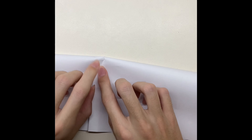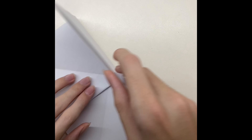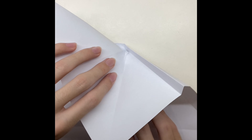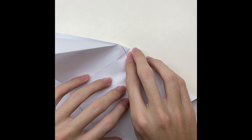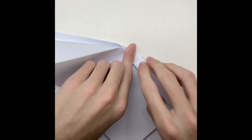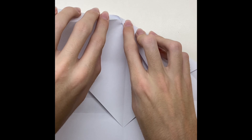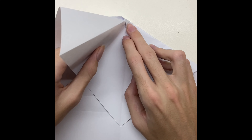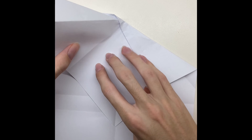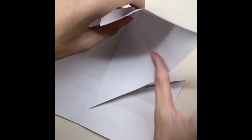Fold the paper to a half. Now fold it until the middle. Now fold the paper from the middle line and fasten it.